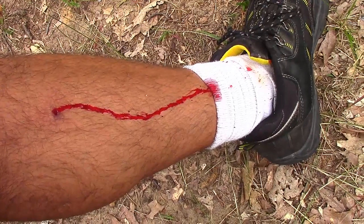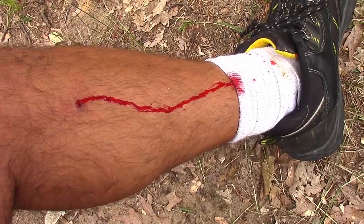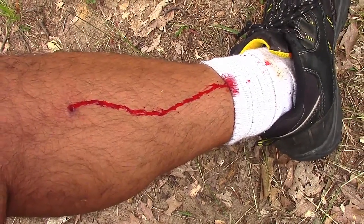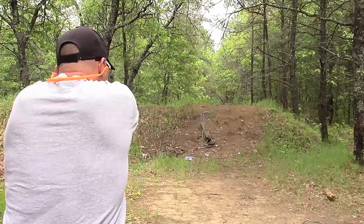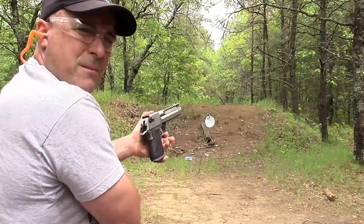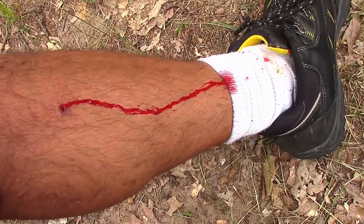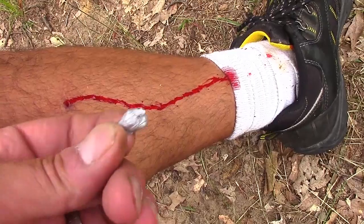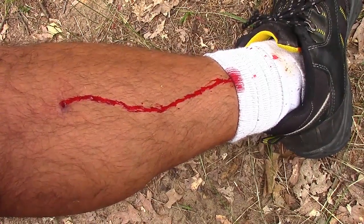I'm okay, it doesn't hurt anymore, but it shocked me. I've been shooting at iron targets for a long time and nothing like this has ever happened except when I was shooting a Desert Eagle in .50 AE. Those targets have some indentations and holes in them, so I need new targets — this round ricocheted right back and cut my leg.